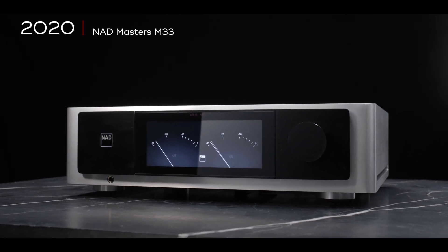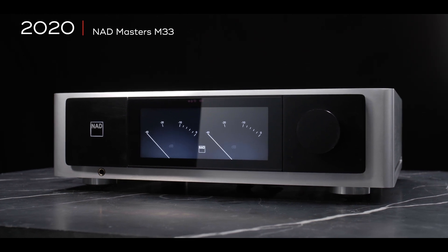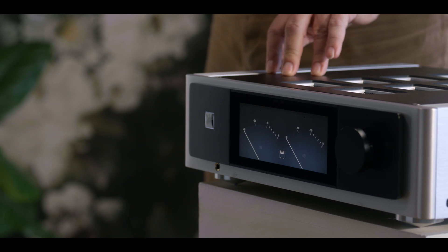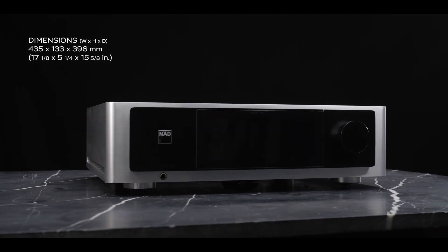The M33 Master Series really packs a couple of pretty unique things in one box, one of which is the amplification technology. This is the first one to use Purifi Eigentakt. Eigentakt is a German word that means self-clocking, and this is a type of Class D amplifier that is self-oscillating.